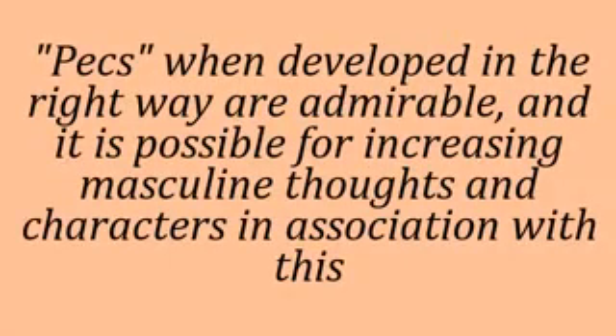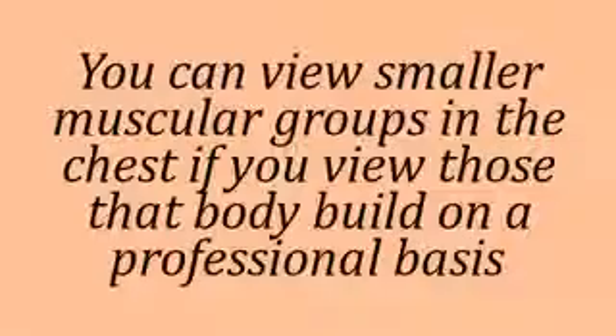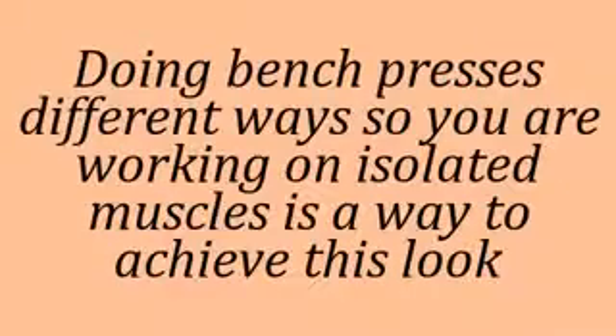Pecs, when developed in the right way, are admirable. A much favored large muscle group is the chest muscle and people enjoy working on them. To make the chest muscles more powerful, the original bench press is used the most. Doing bench press in different ways so you are working on isolated muscles is a way to achieve a more defined look.